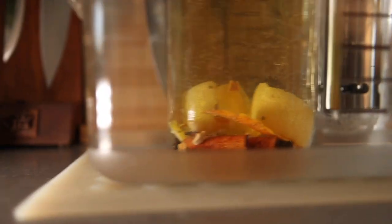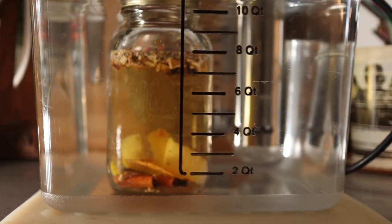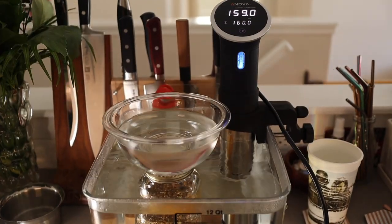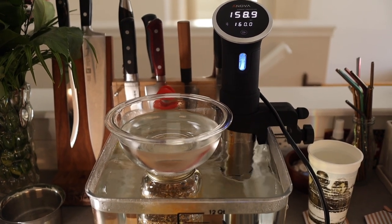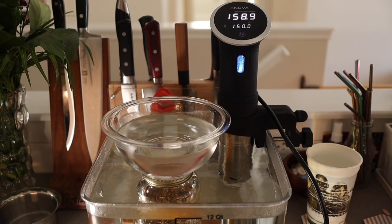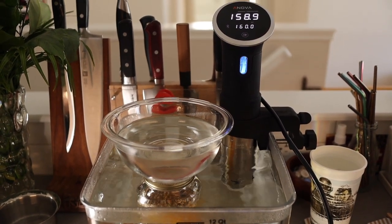We have our jar in the water. I think it would be okay without the bowl on top, but we're going to leave it there just so it doesn't move around. 160 Fahrenheit for four hours, and I'll check back in a little bit.